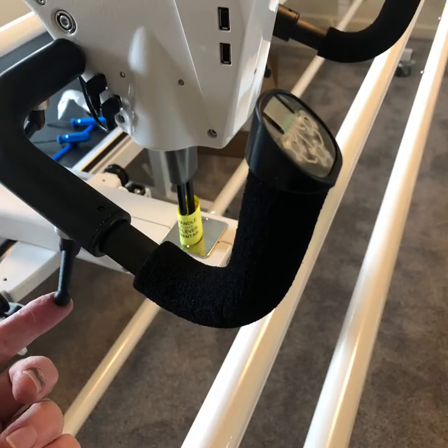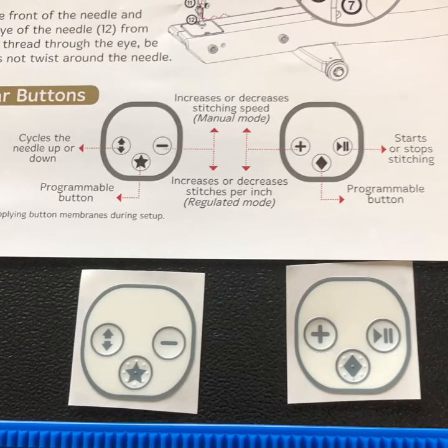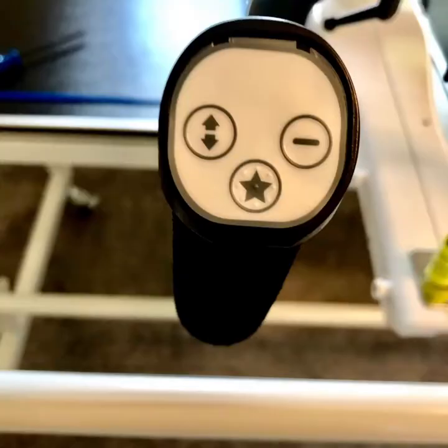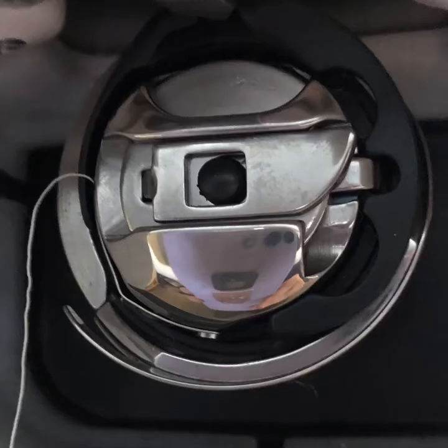The handlebars adjust up and down, left and right, and in and out so you can customize them to fit you. These are the stickers and the explanation for where they're going to go on the handlebars — apply the self-adhesive stickers on the appropriate handle. Here's the second handle. Insert the bobbin case and we're getting close to being ready to sew.